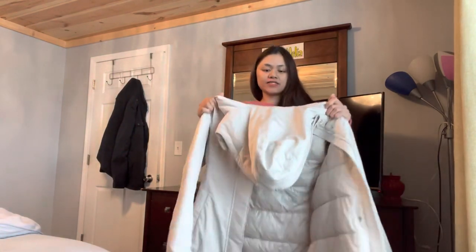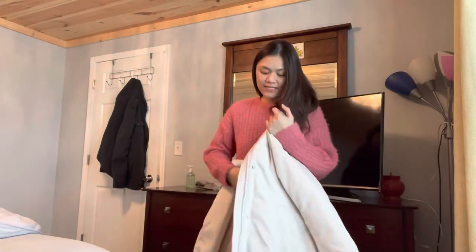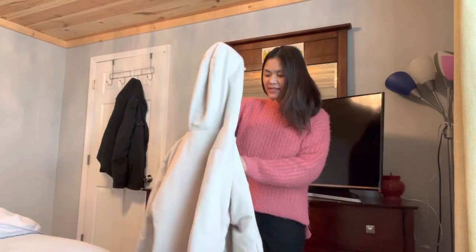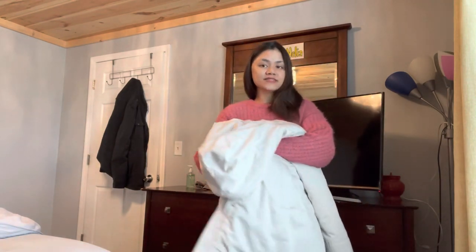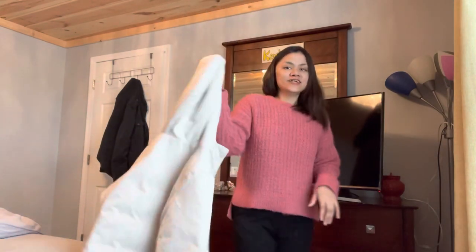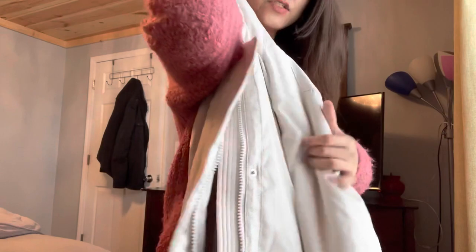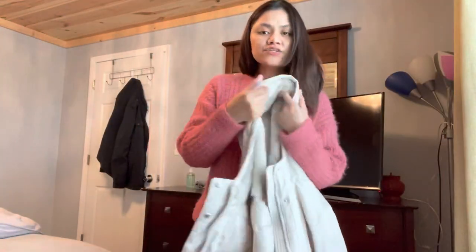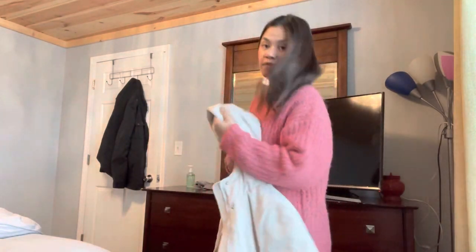So without further ado, let's get started! I'm actually so excited to show you guys this parka that I got from Abercrombie & Fitch — yes, you heard it right. This is the Abercrombie & Fitch Ultra Tech Parka, and the color is pretty much what you can see on the screen. It's a cream grayish-white color, and it comes with a faux fur trim.